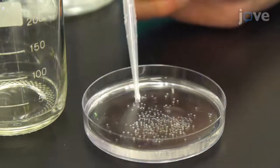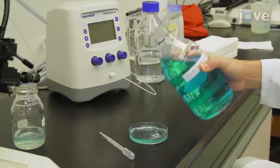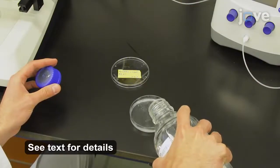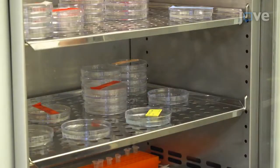Remove the dead and contaminated eggs with a plastic pasture pipette. Wash the eggs once with Danio 30% with 0.0001% weight per volume methylene blue. Then replace the medium with fresh Danio 30% without methylene blue, and incubate the eggs overnight at 28 degrees Celsius.